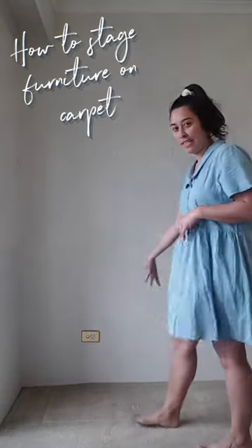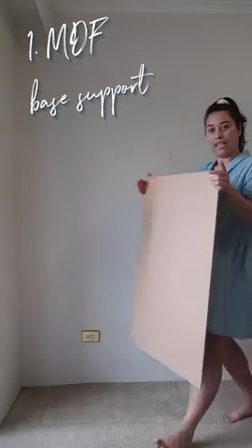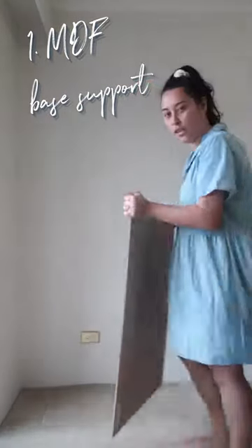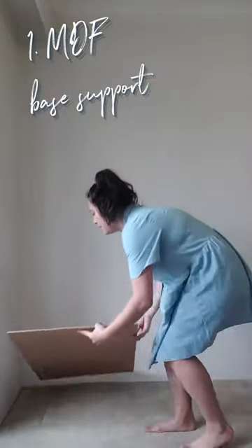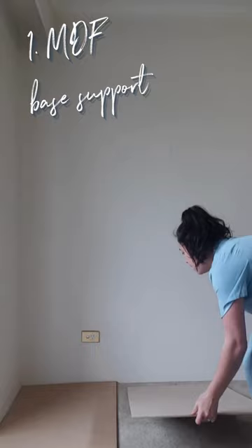Today I'm going to be turning this little space into my staging wall. First, I'm going to lay these MDF panels — because I've got carpet, and when I'm laying something down it's going to bubble, so this prevents the bubbling once I lay down my lino flooring.